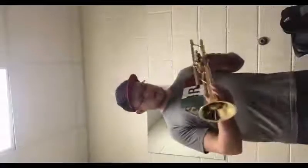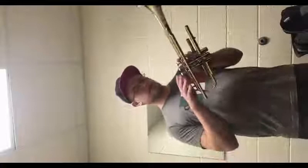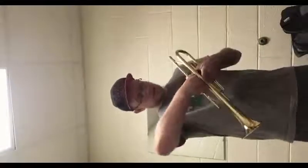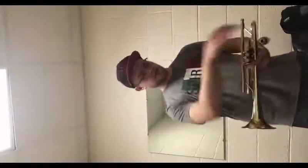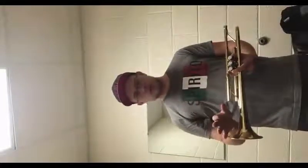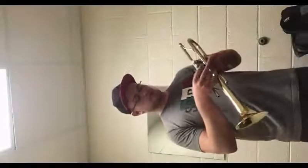Alright, and the last thing we're going to need to do is take out the valves themselves. So let's unscrew them. When you put them on the table you're going to want to put them in order — the first one on the left, the second one in the middle, and the third one on the right. This is so you don't get confused when you're putting it back together.